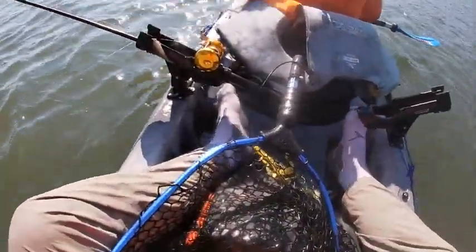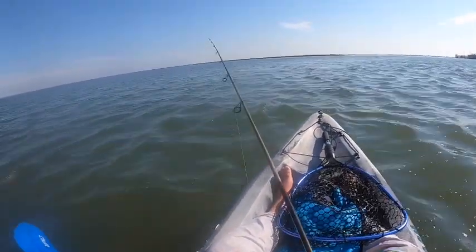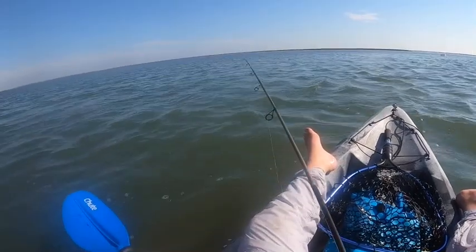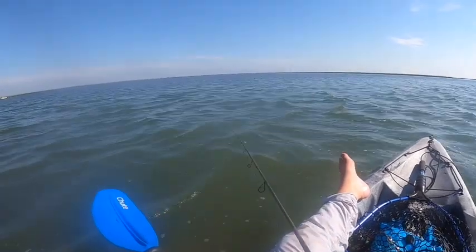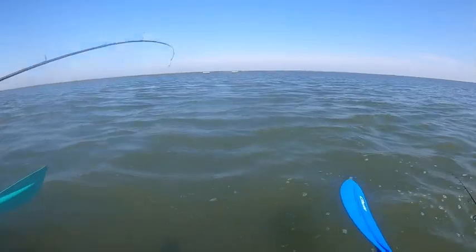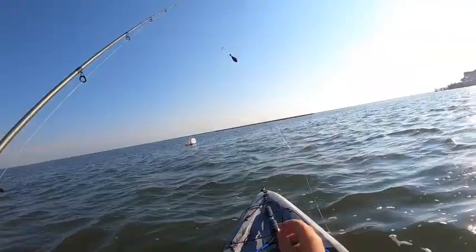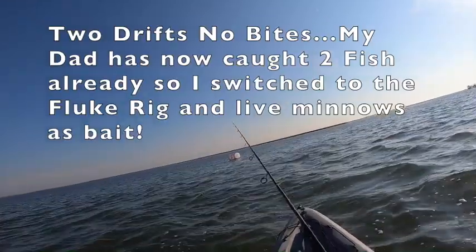I'm getting bitten by horse flies and I haven't had one flounder in the boat. I think it's all my dad catching them because I'm not doing that. Oh, well speaking of my dad catching them — little one. He got another flatty. I'm putting my minnow on now and dropping down. My dad has two already and I haven't really had much in the water, so I'm going down now.